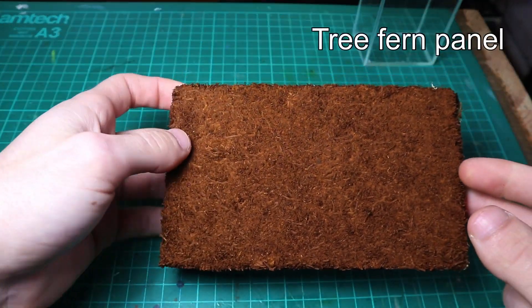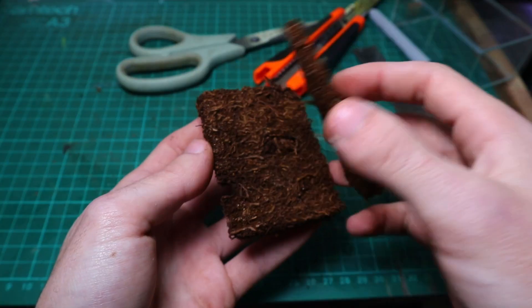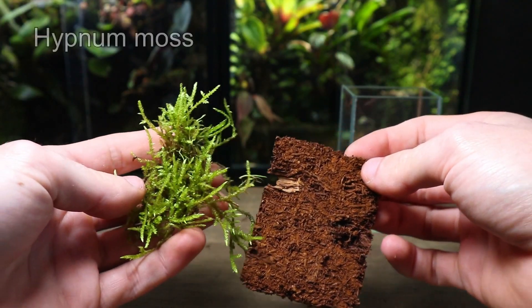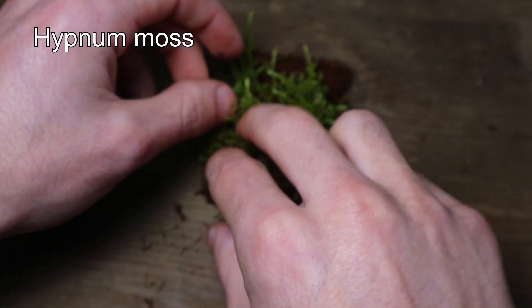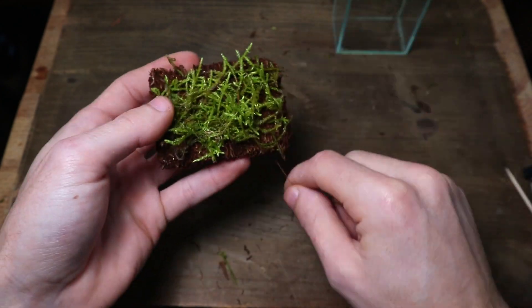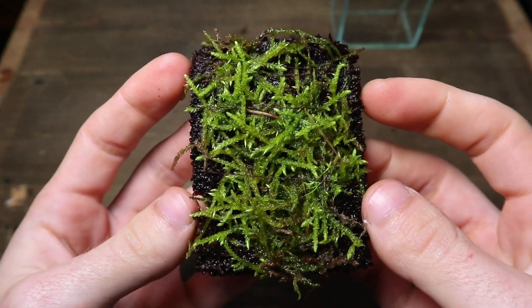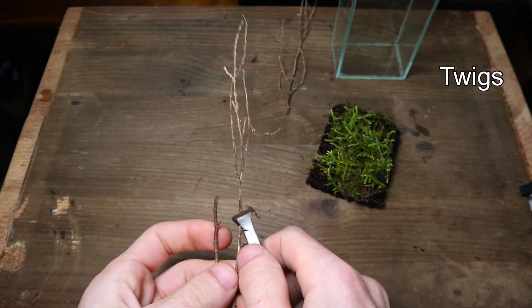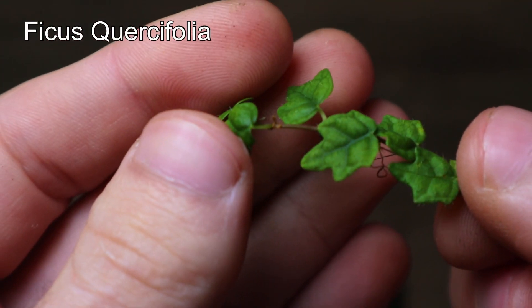I started by taking some tree fern panel and cutting it to size. I then cut it in half so it would fit inside a little better. I then wanted to cover it in moss. I attached some thread to the tree fern panel and then wrapped it around the moss to hold it in place. I then gave it a good spray down. I wanted to add a little more detail so I took some twigs and trimmed them down with some pliers. I wanted them to look like tree roots growing down over the moss.